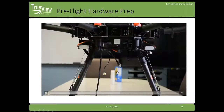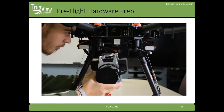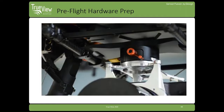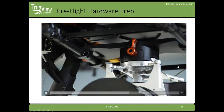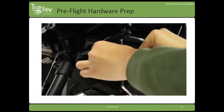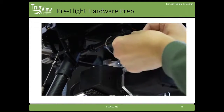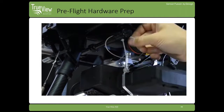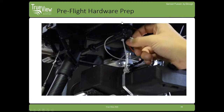Then you're going to install your controller box, and the TrueView system just slides in that dovetail from the sides. Make sure it's flush with the sides of the Ronin mount, then turn that locking mechanism, and make sure you attach your safety lanyard through the aluminum bracket and then through the aircraft frame.